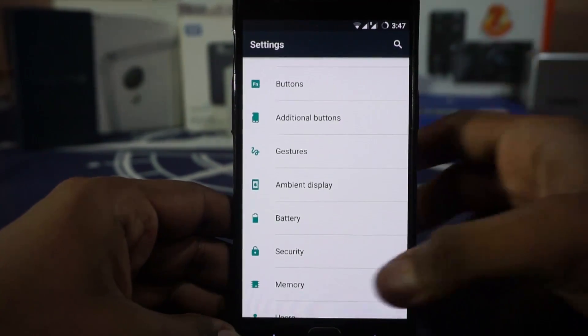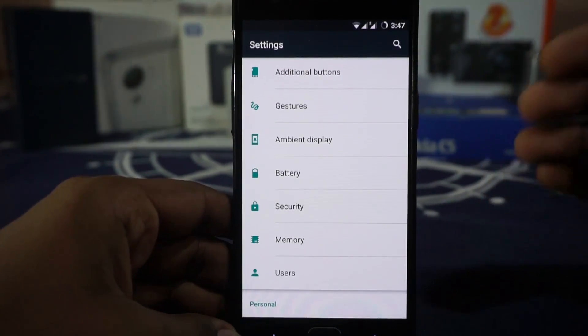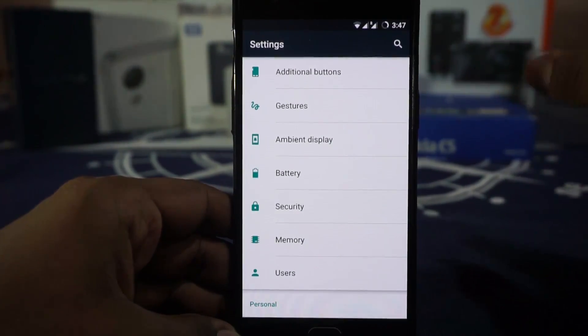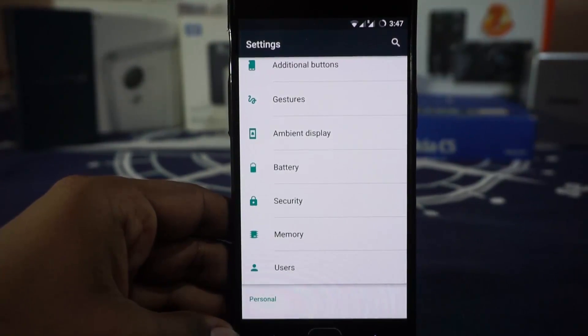I actually tried both scripts — I installed the underclock portion, and there is also a script available on the XDA forums which you can flash to disable the underclocking, so you can use that.